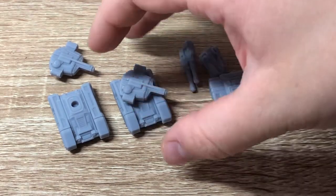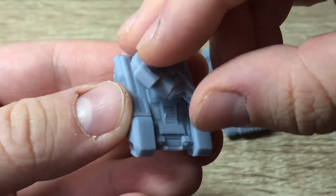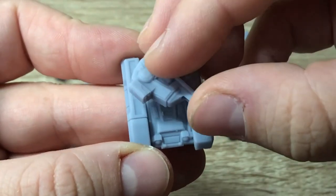As is generally the case with Deathray Designs tank models, the Churchill tank comes in two pieces - the main body of the tank as well as the turret that you can glue into your position of choice, or maybe even leave separate if you're so inclined.